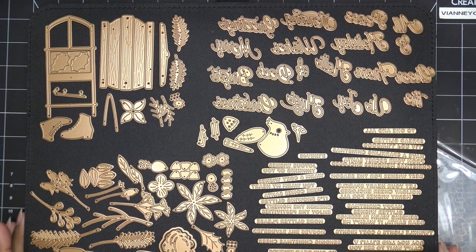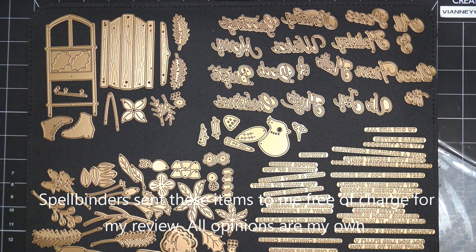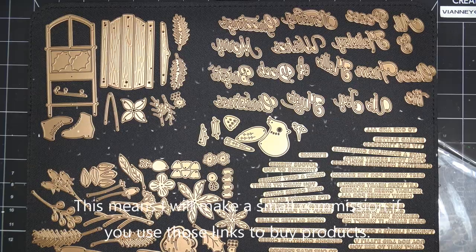Hi everyone, so today I have a gorgeous new collection to share with you guys from Spellbinders, part of their new Christmas in July releases. I did receive these items free of charge for my review, and of course all opinions are my own. Any links down in the description box will be affiliate links, which means I'll make a small commission if you purchase.